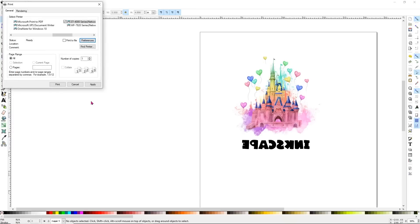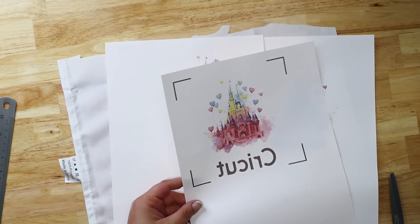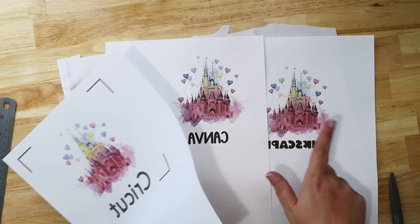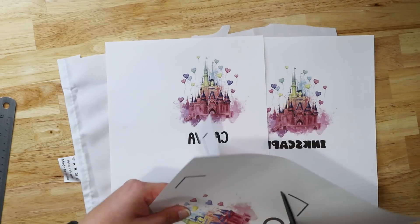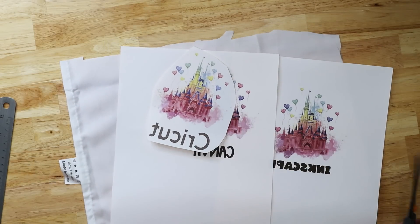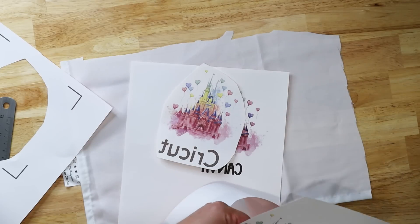We're going to take these over to the heat press and press them all at the same time so you can get a look at what they look like. I have all of our prints here — the Inkscape print, the Cricut print, and the Canva print, which are all labeled. With the Cricut one we need to make sure we cut it out because we don't want the registration lines to show. I'll cut everybody out just to have a little bit smaller paper to work with — just cutting around them to eliminate the extra paper. This is really just to show you the difference from printing from these different programs.